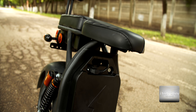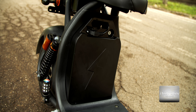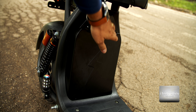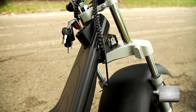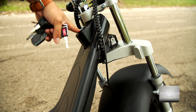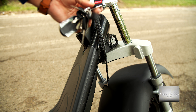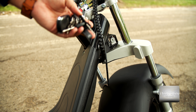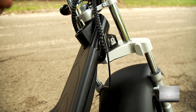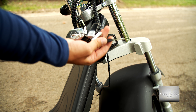Both versions have two seats and support two riders up to 180kg. Both versions are equipped with lights so you can travel at night, front and back, and both versions have directional signal lights, left and right. I got to tell you, this is a great bike or small motorcycle for the city.